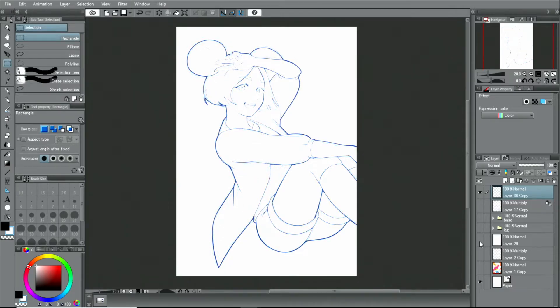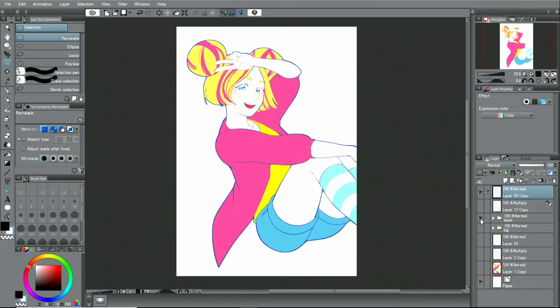Next, I create coloring layers and paint the colors. I use several painting tools to match the style of the illustration, such as the various tools available.